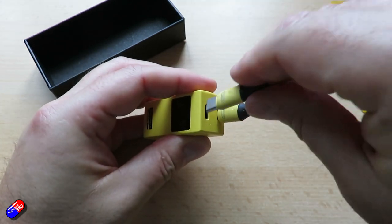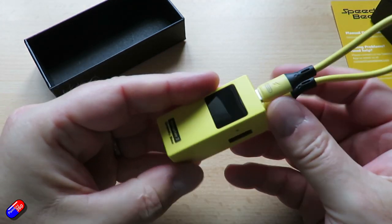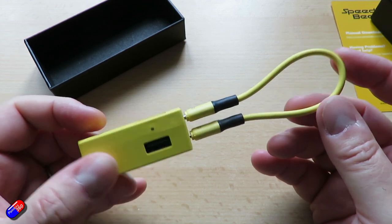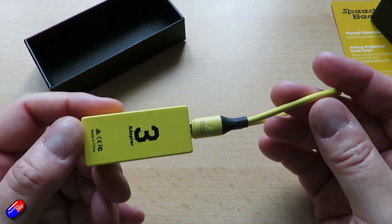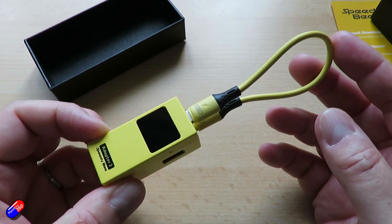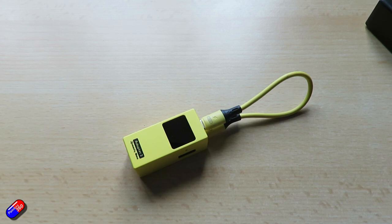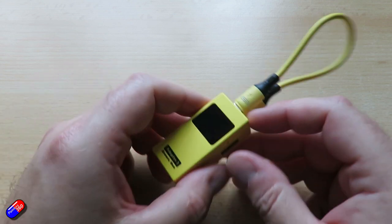In addition to everything the previous adapter could do — just plug it in and use it — this new version has a couple of really cool features. First of all, it now allows you to download black box files and analyze them. At the moment unfortunately it's only Betaflight and Emu Flight, but hopefully iNav support will come soon. It also has BL-Heli S firmware update capability as well.